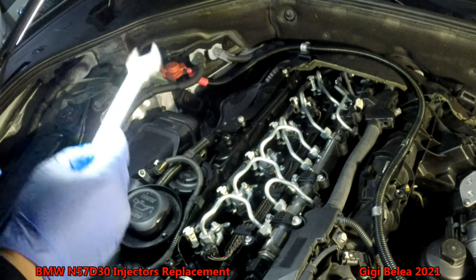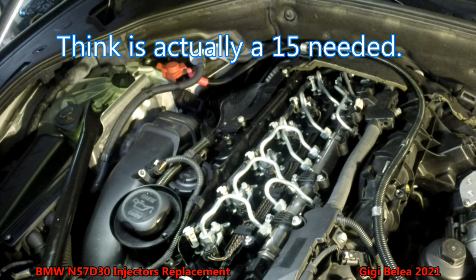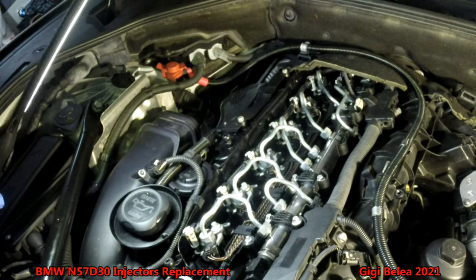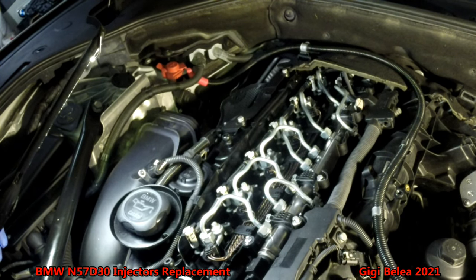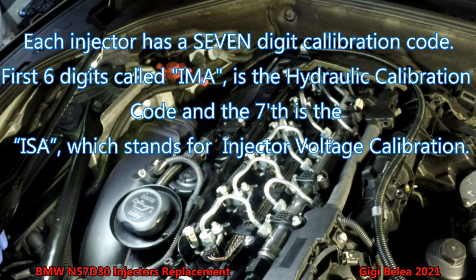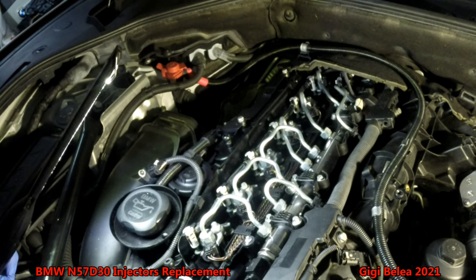You'll need to wiggle the injectors a little bit to pop them out. Take them all out, put new ones in, clean the seats, put new injectors with new washers, put back the fuel lines, and take the air out of the system. After that you have to code the injectors into the ECU, because each injector has its own calibration code that the ECU must learn. Also reset the values for the fuel pump and fuel pressure.